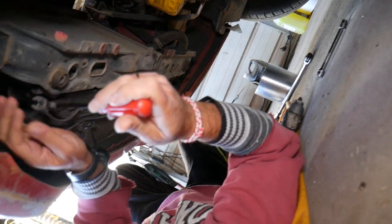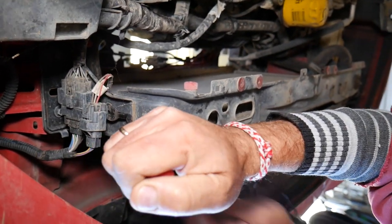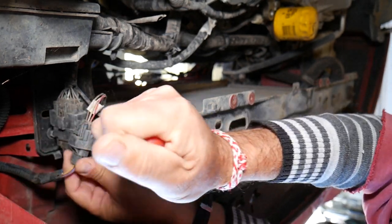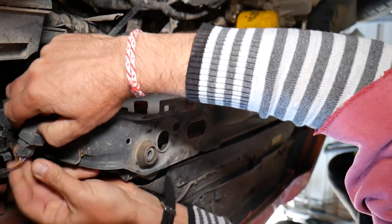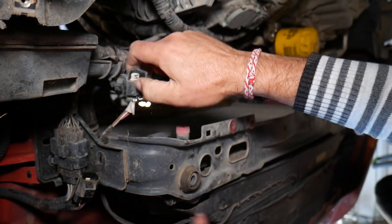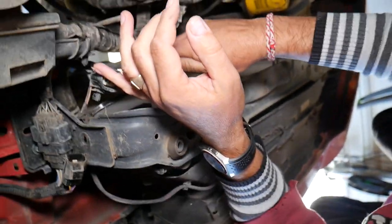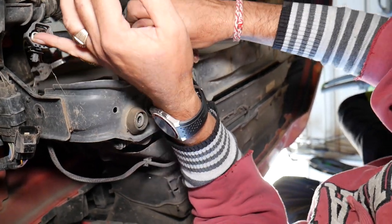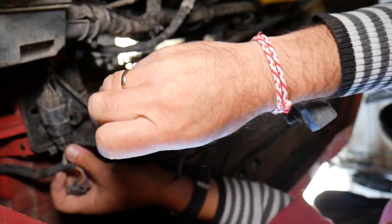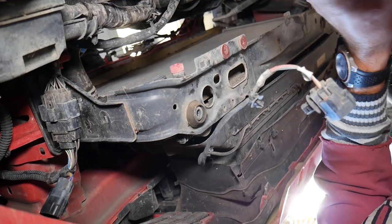Now we have a few clips to disconnect — one of them is for the active grille shutter. Just pull them out of the radiator support. Now we need to disconnect it from the inside as well. We have one on top there to disconnect too. Underneath we have the bolts for the lower radiator support — we'll use a 10mm socket.